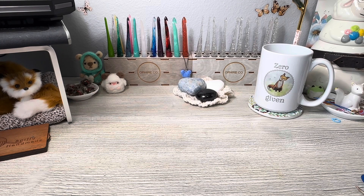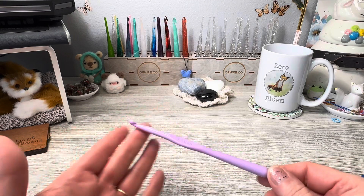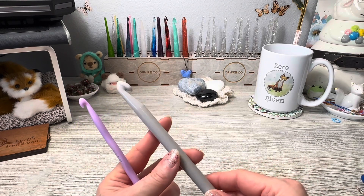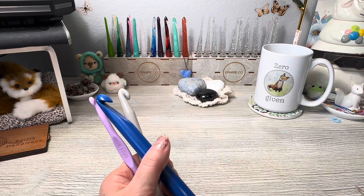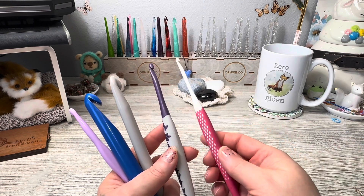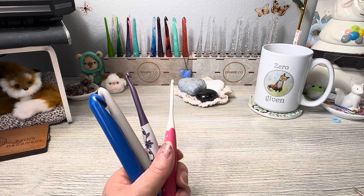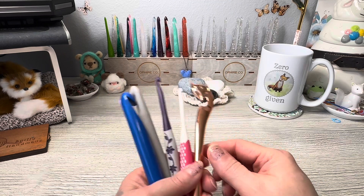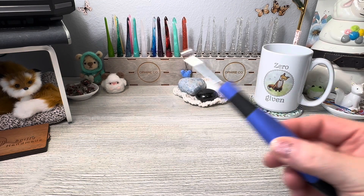The other kind of hook is plastic. This basic plastic one is from Dollar Tree, but you'll often see these styles at Walmart too. There are ergonomic plastic ones as well — like this style and this style. There are a million different kinds in this category, including decorative plastic hooks.